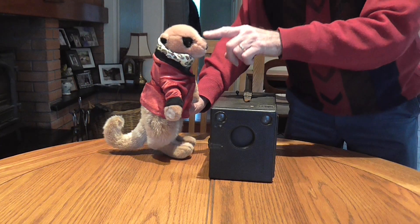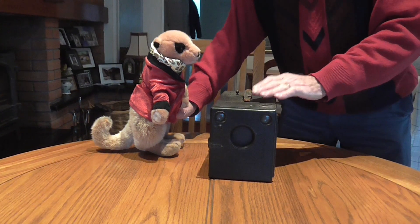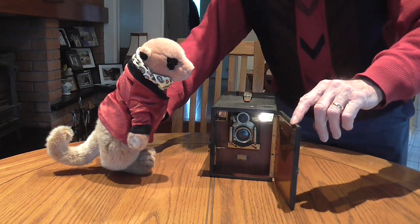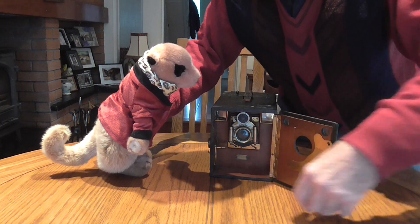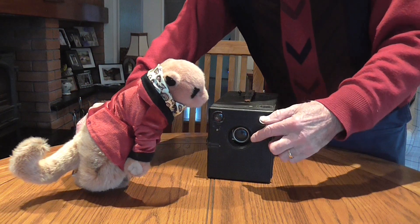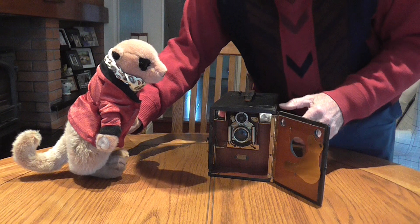Okay, here we go. Right, Monty, this is a camera. I want you to be very, very careful with it because it was my father's very first camera. Come around here and have a look. The first thing you do is you open up the front like that, and then we push this thing down to expose it — wait, close now. You can see the lens and everything else in there.